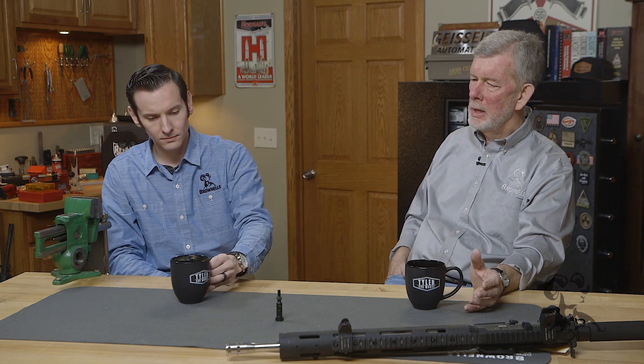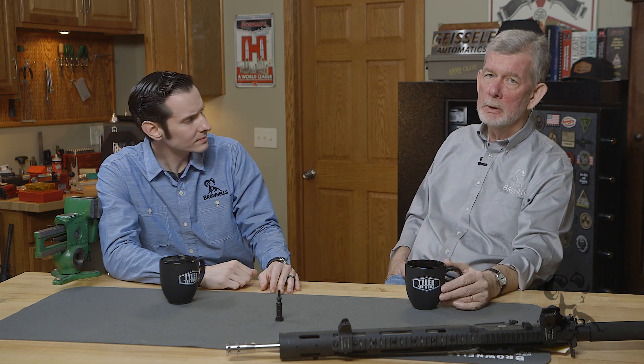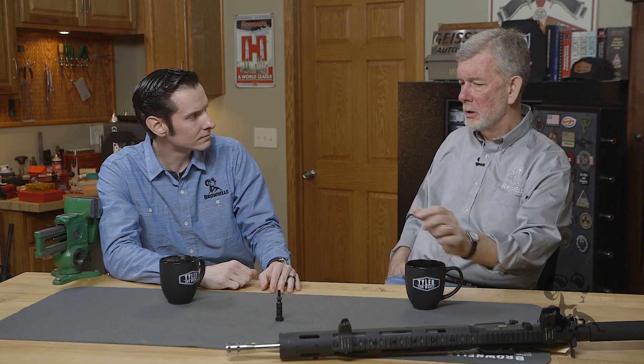Besides, what are the odds of all three of those slots lining up? And if you wanted to do it on purpose, how would you keep them aligned? You'd have to glue them together. So that is indeed an AR myth, and that's why AR-15s run so reliably — because this isn't an issue.